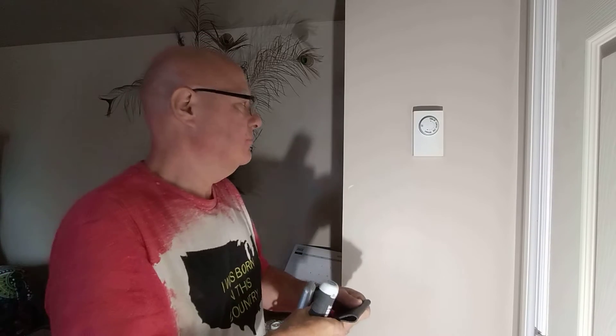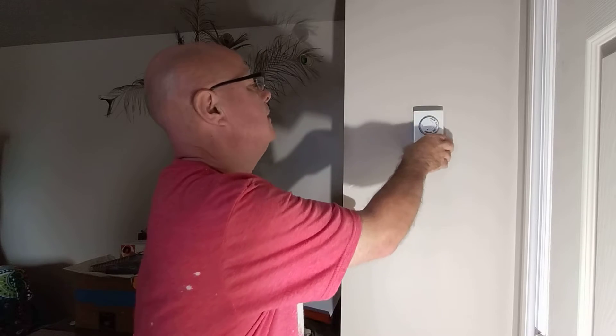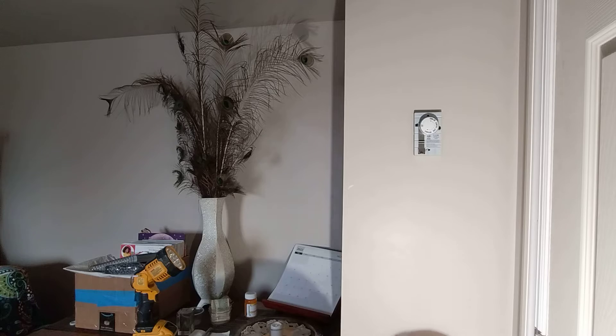Okay, we're going to check this thermostat here. It pops off like this.